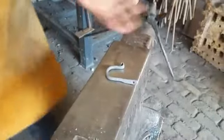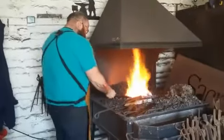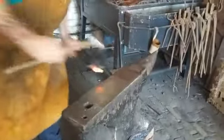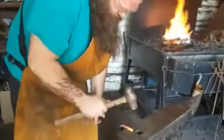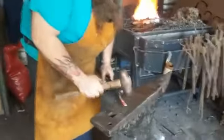Now we've basically got our hook. What I need to do now is get it nice and hot and tidy it up — straighten the bits that need straightening and just neaten it up. And we were saying people can come down here and do this, and it takes the average person about half an hour? Yeah, that's what we do. So Dave's done quite a few of these so he's a bit quicker than that. So we've just done the straightening and tidying of the coat hook now.